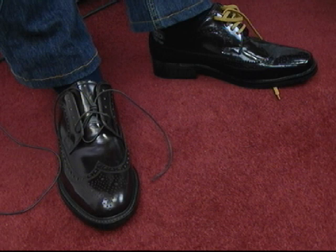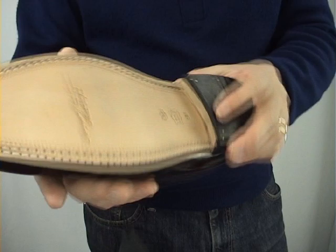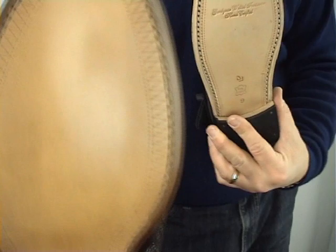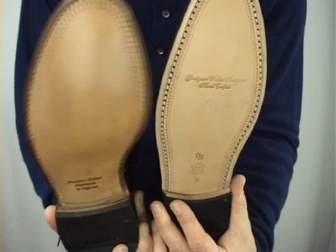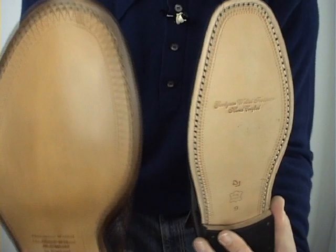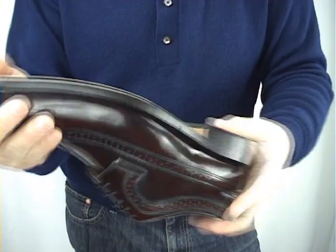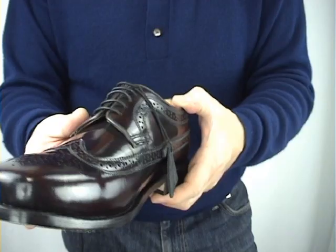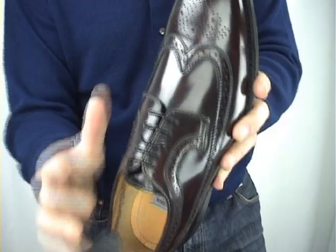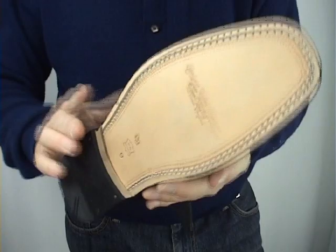Junction has just changed — they've changed their sole now, so it's what's called Goodyear welted. This is the Loke, and this is the Junction Upsetter, now called the Royal. You'll notice that one is square on the sole at the bottom, whereas this is more rounded. It's the same last — the same shape and cut — as the Upsetter over there. The only difference being it's got a much tougher sole. These Goodyear welted soles last literally ages.